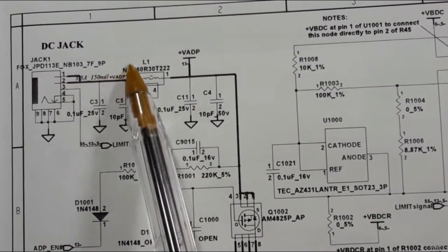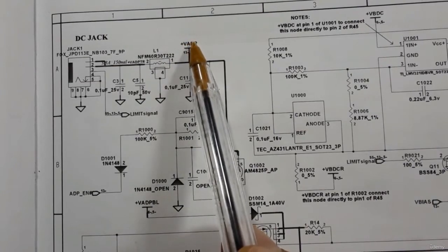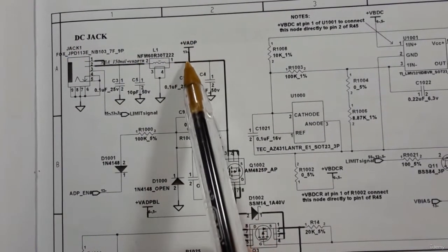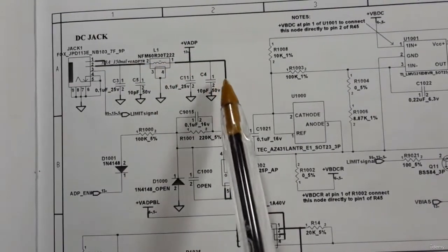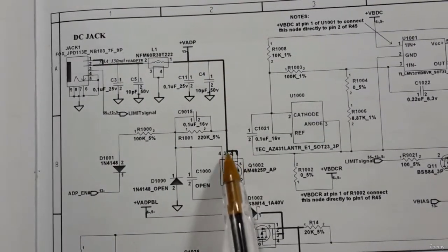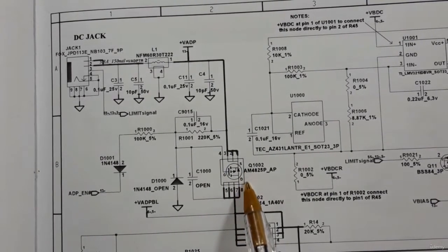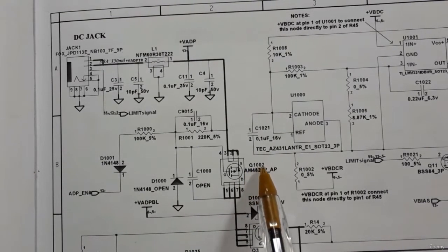The 19 volts here is also called the V_adapter. So here we have 19 volts, and after the coil we also get 19 volts. This 19 volts will pass directly to the first switch or first MOSFET.